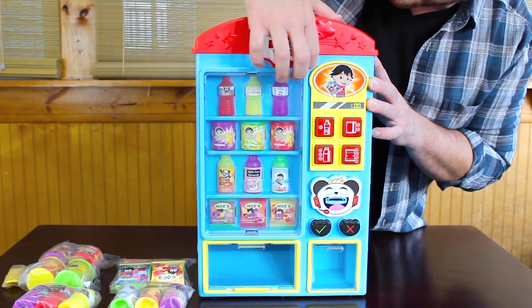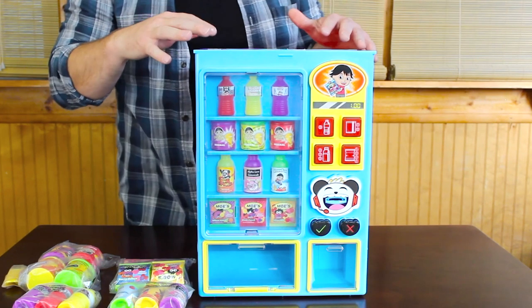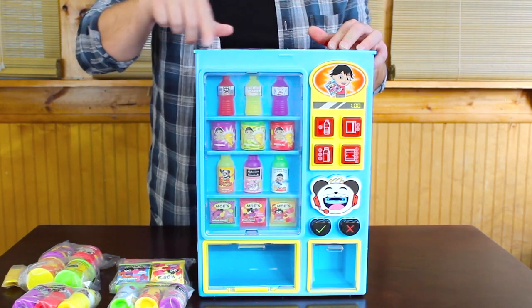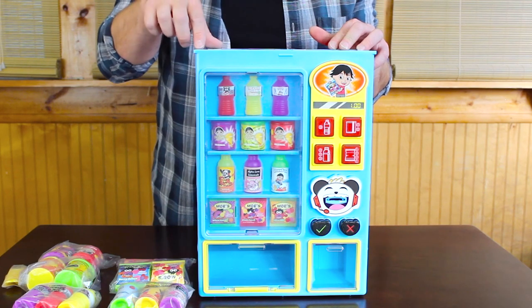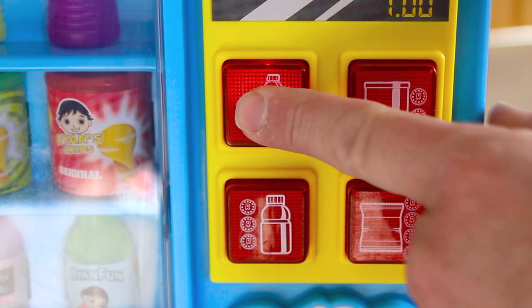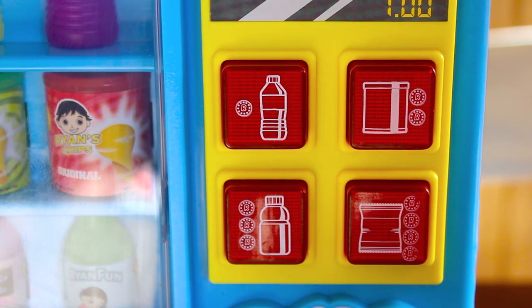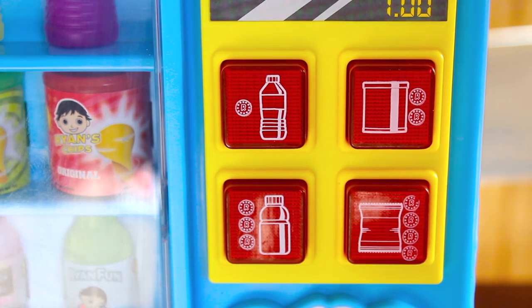Looking at the instruction manual, it has this nifty top that opens up and it looks like it's gonna be really easy to load. On the top it tells you exactly what goes into each slot and how many. You'll notice we've got four buttons for each corresponding snack: water, juice, chips, and fruit snacks.